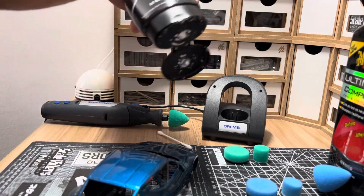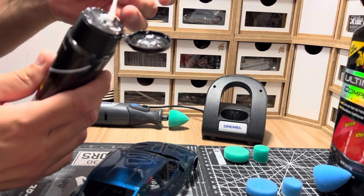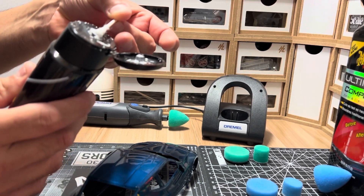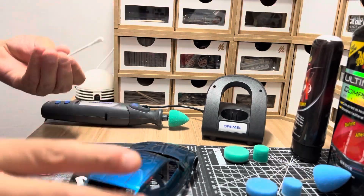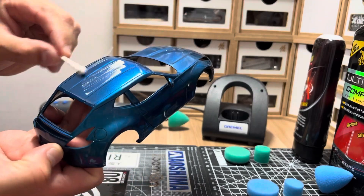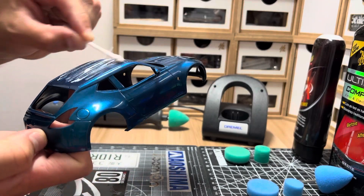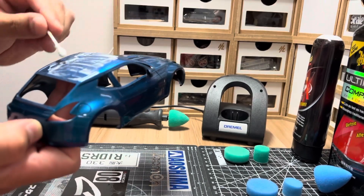All right, so we're going to get started with the Scratch X right here. We're going to get the Q-tip, get a little bit of compound out — you don't need a lot, just a little bit. Start putting it on the roof of the car. Let's get it everywhere, there you go.